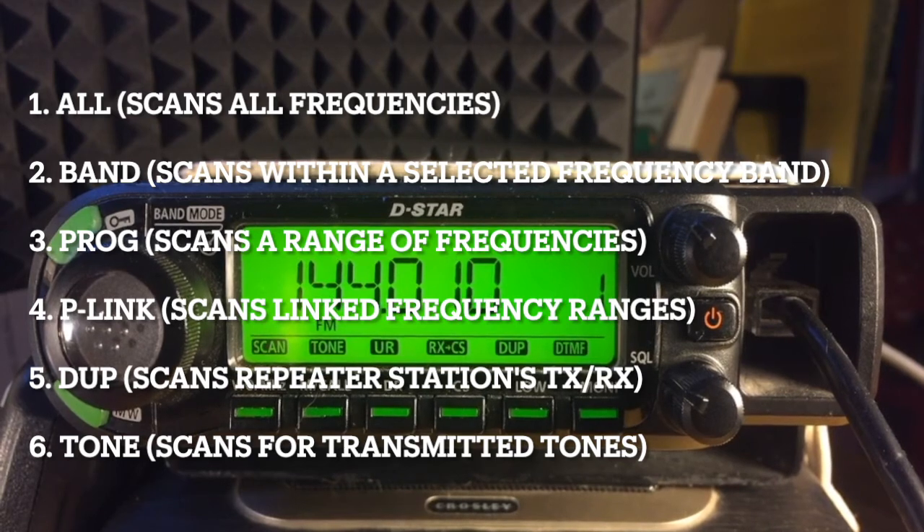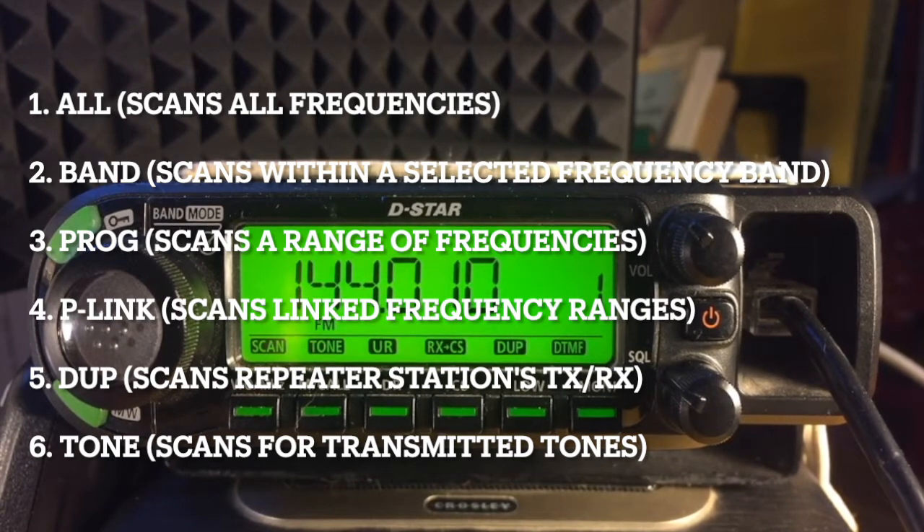Episode 4 described how to scan in the first four ways. Now let's finish looking at VFO mode by scanning duplex and tone.